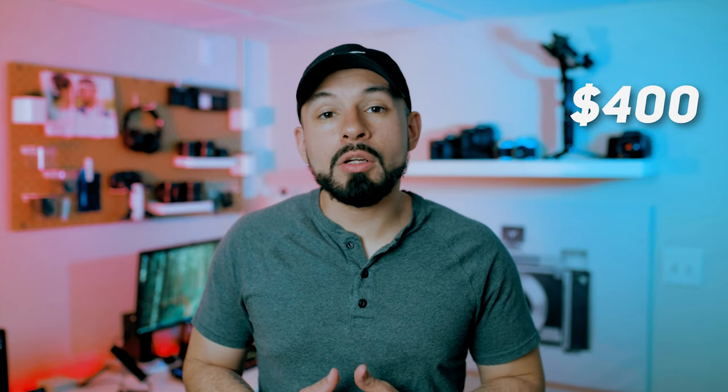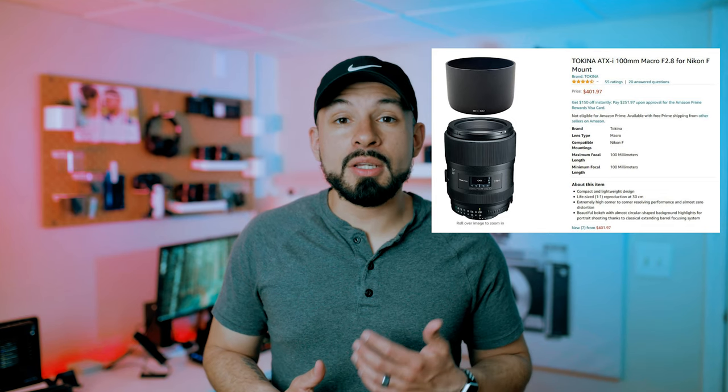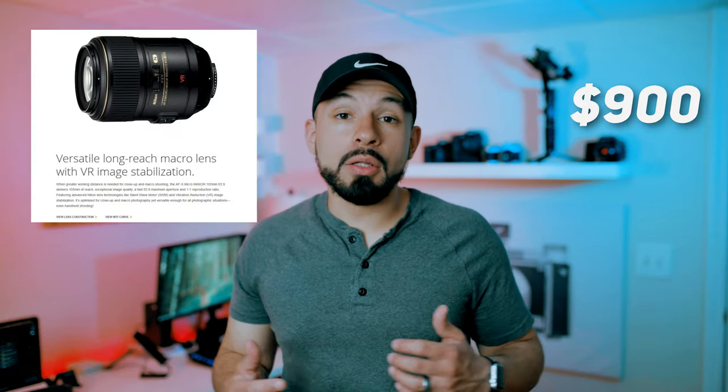This lens comes in at $400 and as of the making of this video, Tokina has released a newer version of this lens, but it seems to have just given its original lens a modern facelift without offering anything new in terms of features and performance. If you compare this to the Nikkor equivalent, which comes in at about $900, the Tokina 100mm costs less than half the price of the Nikon 105mm 2.8.